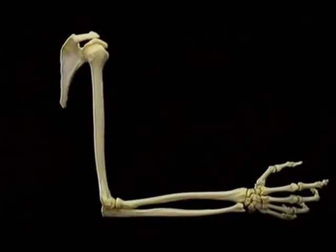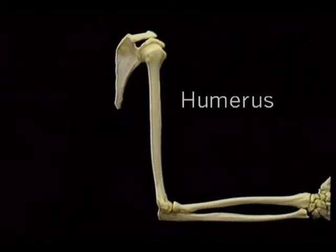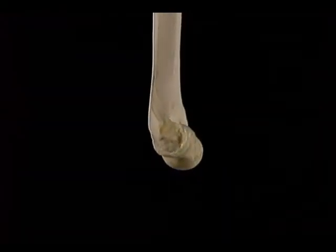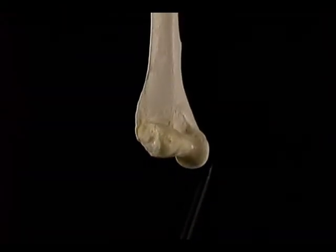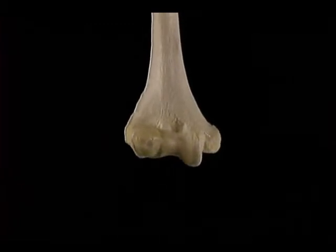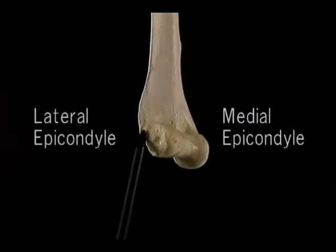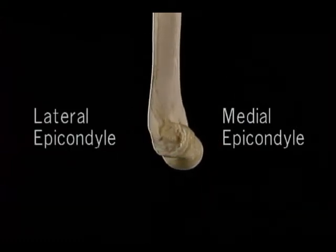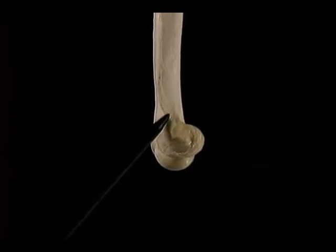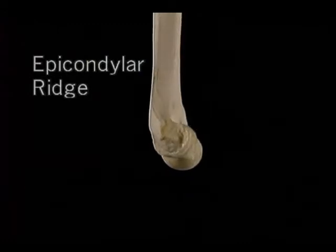The main feature of the proximal end of the ulna is this large curved articular surface. The curve that it forms is called the trochlear notch. It articulates with the trochlea of the humerus. The very proximal end of the ulna is the olecranon, and the triceps tendon is attached to it. This projection is the coronoid process. Distal to it, this rough area — the ulna tuberosity — marks the insertion of the brachialis tendon.